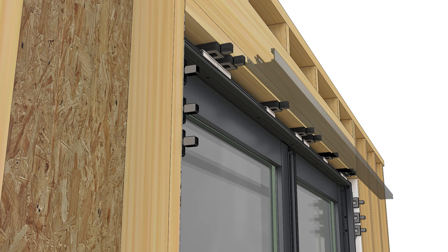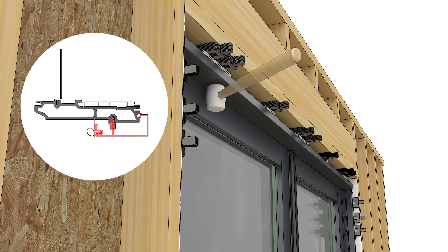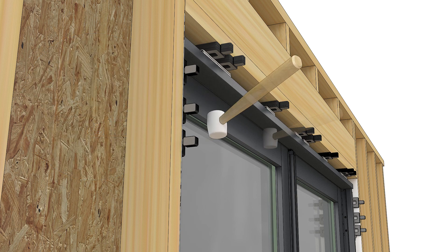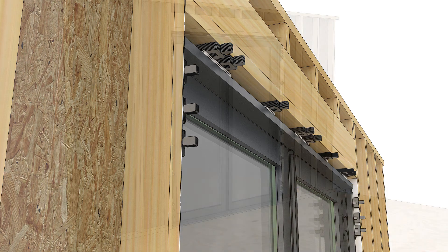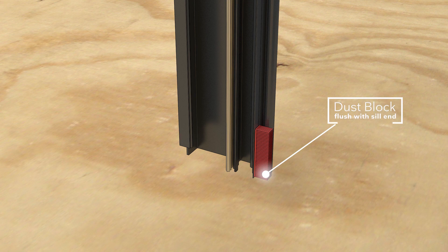Install the head jamb cover. Hook the edge of the cover on the groove on the interior, then rotate and press the barb into the frame curve. Set the cover with a rubber mallet. Install the jamb covers in the same manner as the head jamb cover and seat with a rubber mallet.